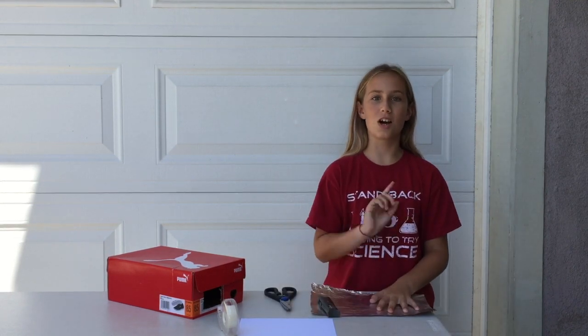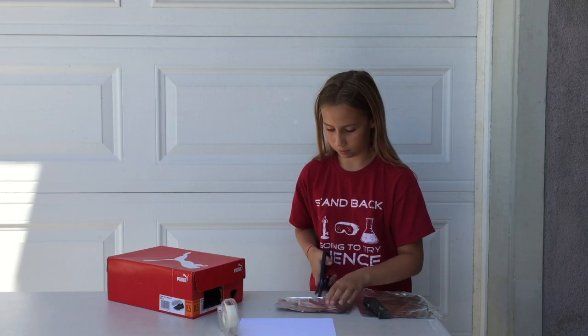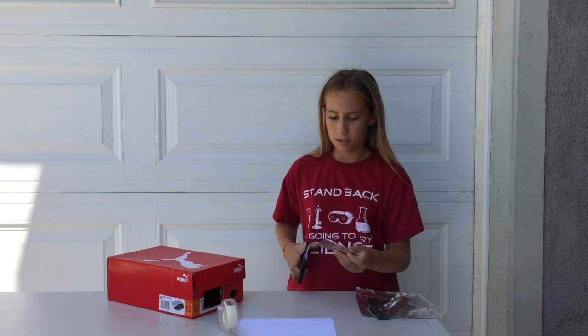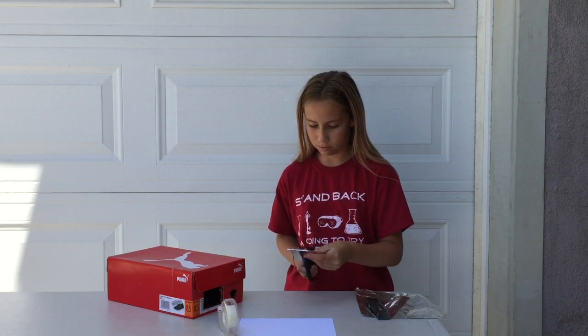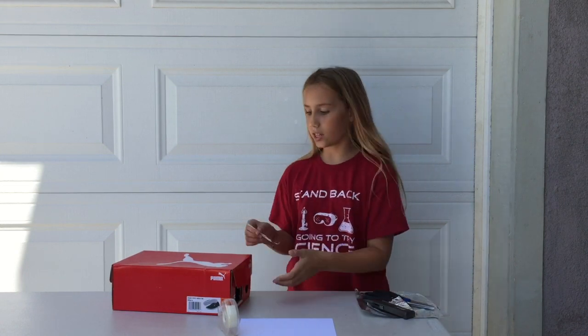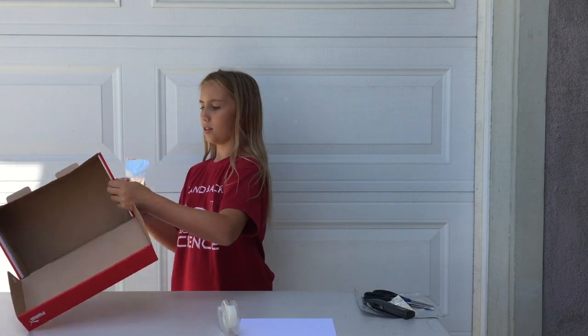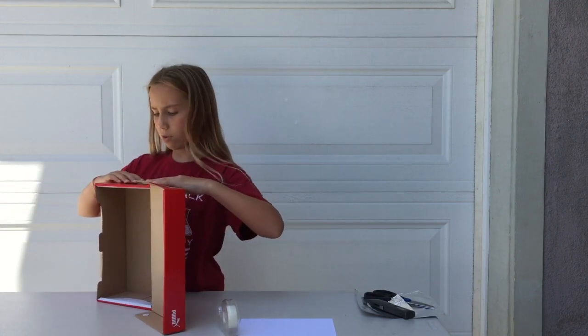Obviously this tin foil does not like me. See, this is too big already, so we've got to cut it down a little bit. It's almost there, it's just got to be a bit slimmer. And that's good. Now once you have it cut, open the lid like this so you have more room, and tape it, but make sure it's not blocking the viewer.